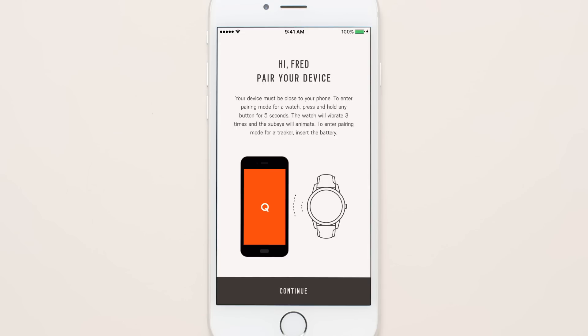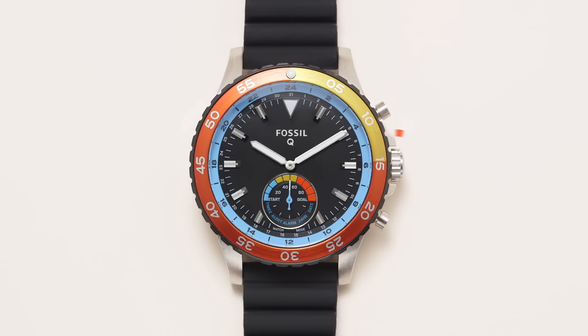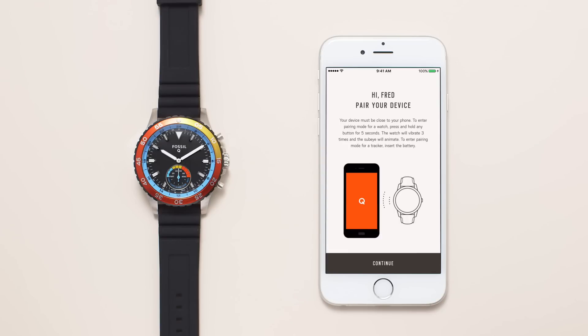Get ready to pair your smartwatch. Push and hold the middle button on your smartwatch for about five seconds. Make sure it's near your device and your Bluetooth is on. When you feel it vibrate and see the hands spin, then your watch is ready to pair.